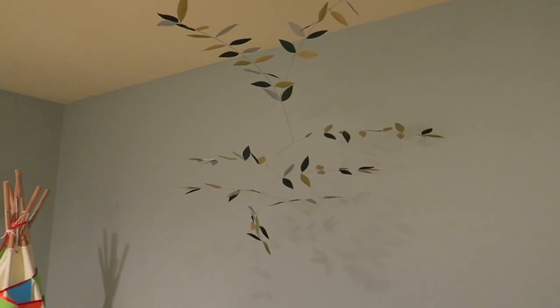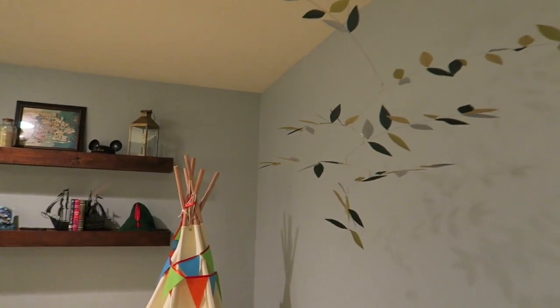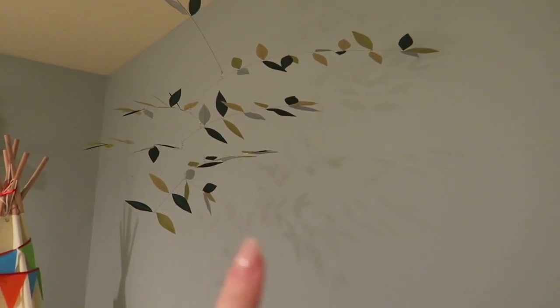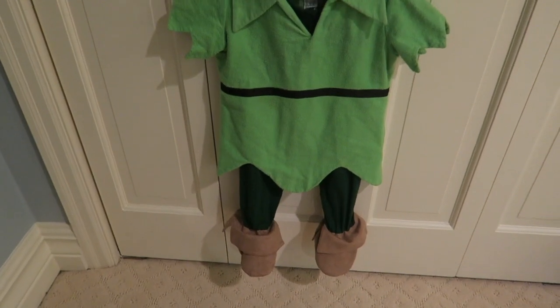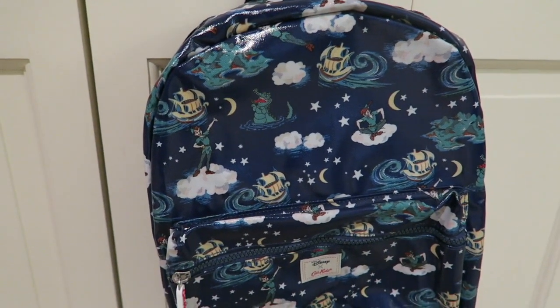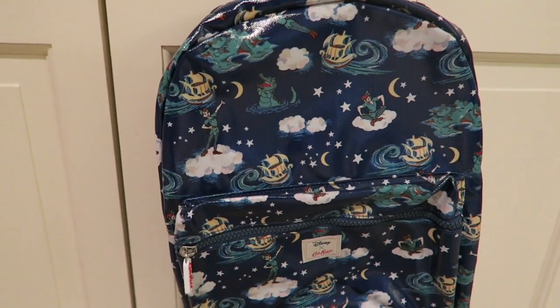This is the mobile — I ordered it from Etsy. It's really neat: just silk leaves hanging from wire, and it rotates if there's some airflow. I love how it puts the shadows of the leaves on the wall — that was a cool find. There's also a little play thing from IKEA, and of course the little Peter Pan costume that my mother-in-law made for my other son — it was perfect, so we decided to hang it in here.